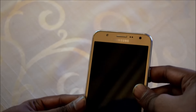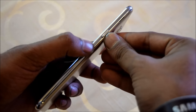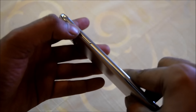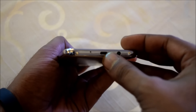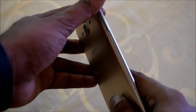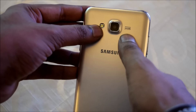It has a Mali T720. On one side is the power and wake-up key, and on the other side we are getting the volume rocker key. At the bottom we are getting a 3.5mm jack, a micro SD card slot, and a micro USB charging slot. It has a metallic rim, and at the back we are getting a 13 megapixel camera with LED flash.